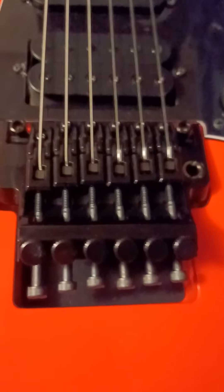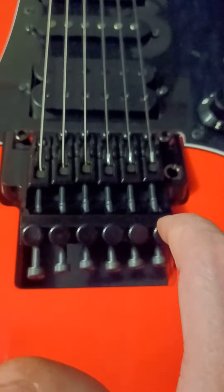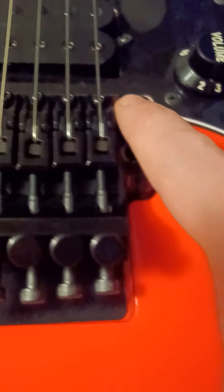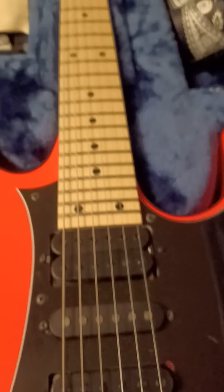Don't be afraid to try and start doing your own setups. When you start restringing these things, don't be afraid. There is nothing you can do to this guitar or to one of these bridges that cannot be undone - unless of course you don't unlock the locks in your posts and you rip them out of the body; that would require some luthier work. And cranking too much on your truss rod - that could also require a luthier to repair.